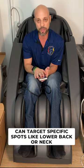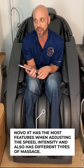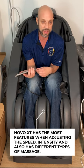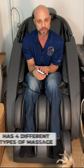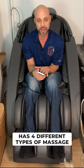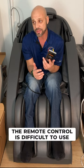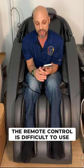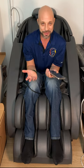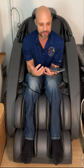You can target the lower back, the neck, or certain zones. There are more features on the Novo XT for adjusting not only intensity but also speed and different types of massage — four different types. I'll go through the remote control. The remote control is much more difficult to use on the Novo XT, not to say that you can't figure it out. I've been using this for a couple of days and I'm still trying to get the hang of this remote.